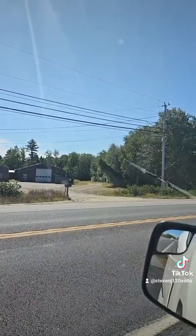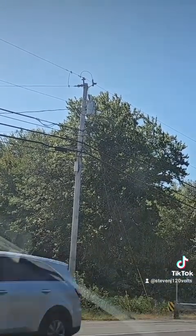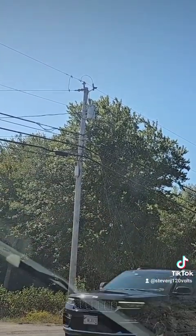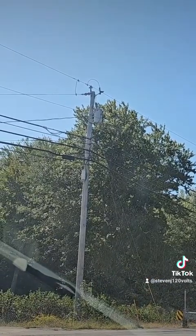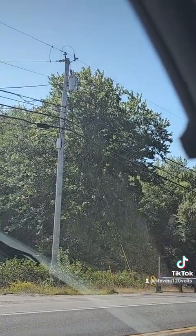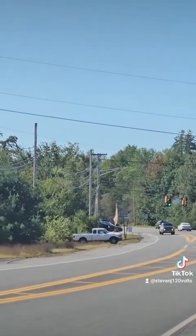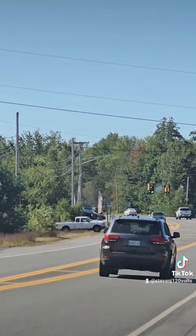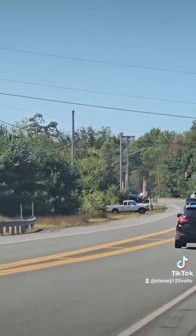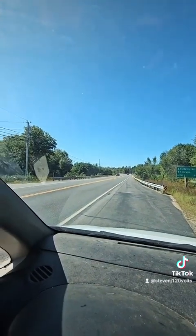My friend owns those buildings and he wanted to do growing of a special type inside — indoor gardening, we'll call it — and that takes a lot of power. But now that you know what you're looking at, there's only single-phase available for that building. And single-phase is not very efficient for heavy-duty loads. So we researched with the power company about what it would take to get three-phase to the building.